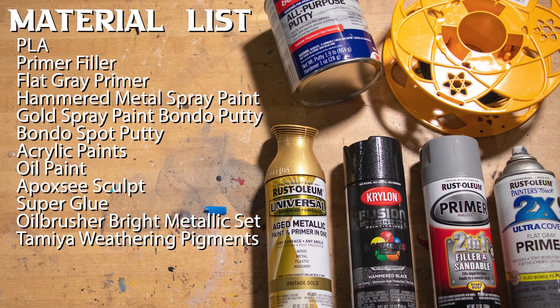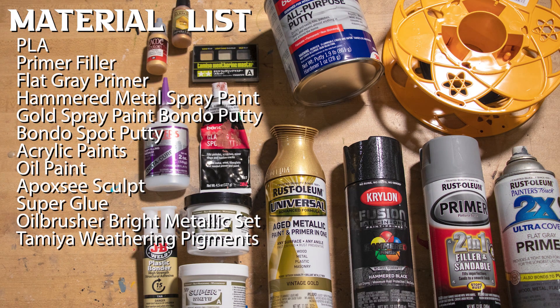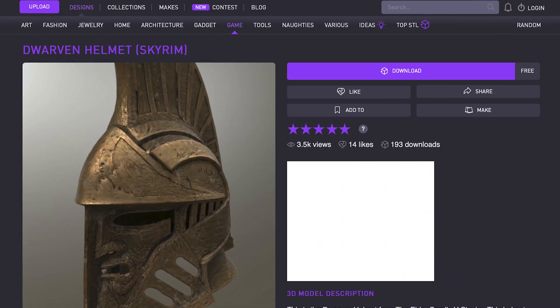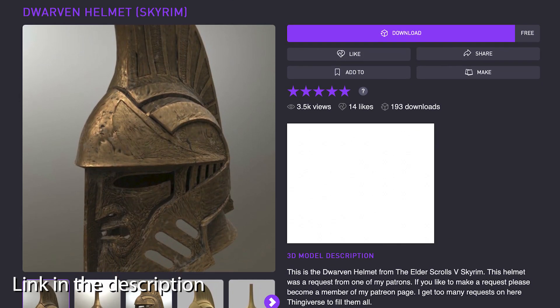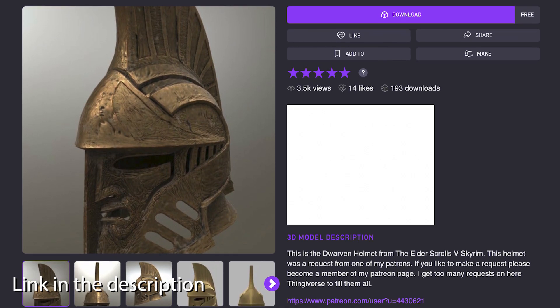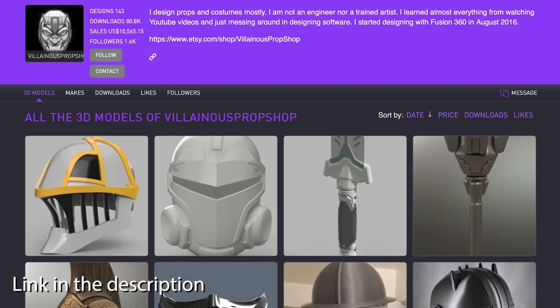And for all of you keeping score at home, here's a list of everything I use to make this project. The files for this helmet came from Villainous Prop Shop, and you can find them over on CULTS. He actually has a ton of different helmets, weapons, and masks from all kinds of different genres and fandoms.